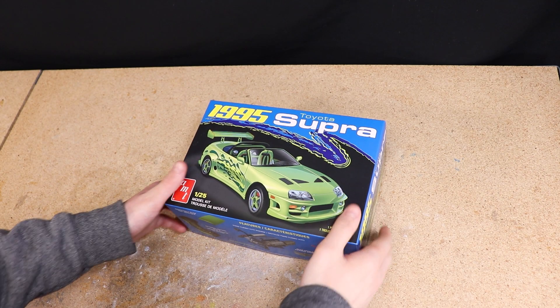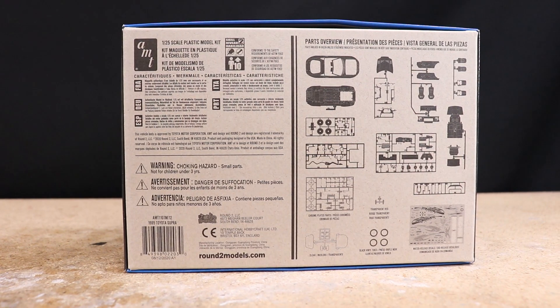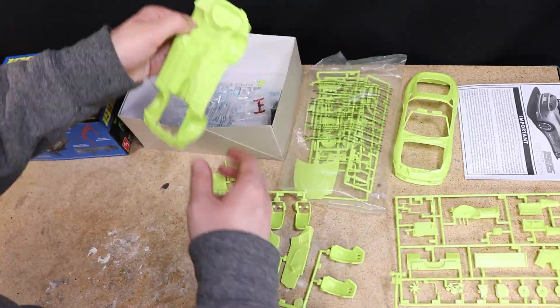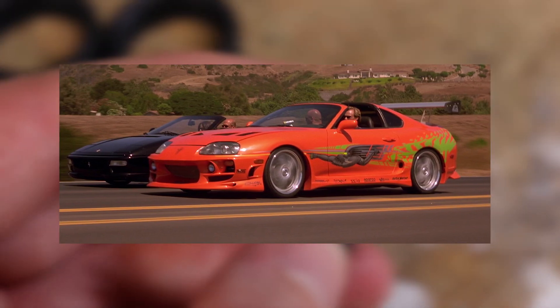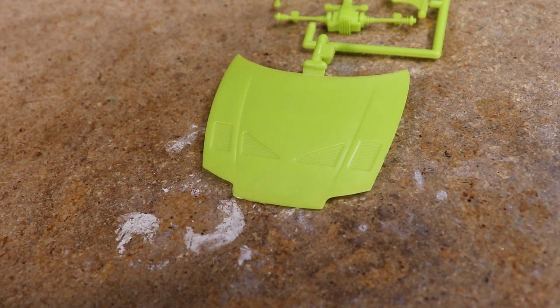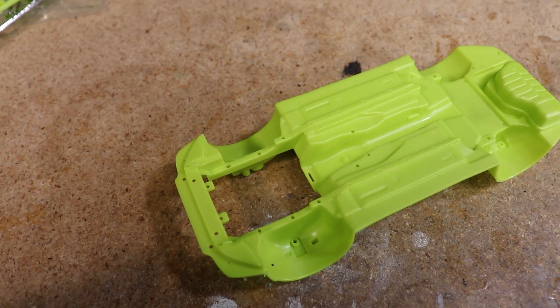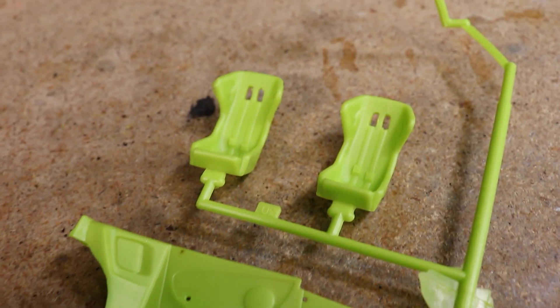First let's dive right into the model kit I'll be using for this project, which is this AMT 1995 Toyota Supra. It's got some parts that make it look very similar to the Supra used in Fast and Furious, minus the decals and paint. AMT previously released a replica of that car and this appears to be the same kit, so if you want to build a replica of that movie Supra, looks like all you need are the graphics.